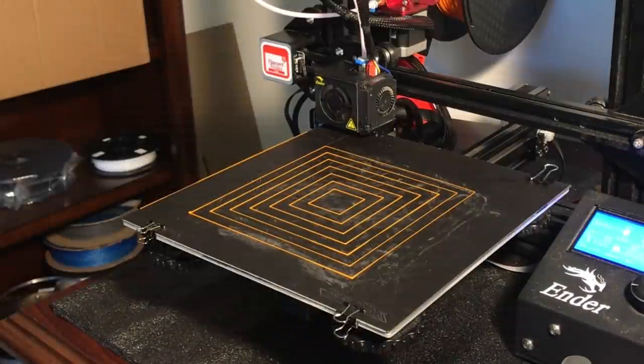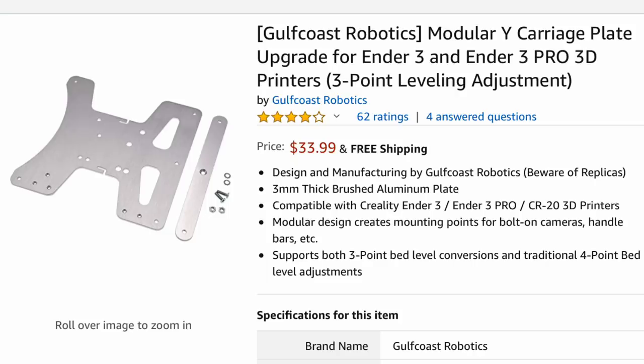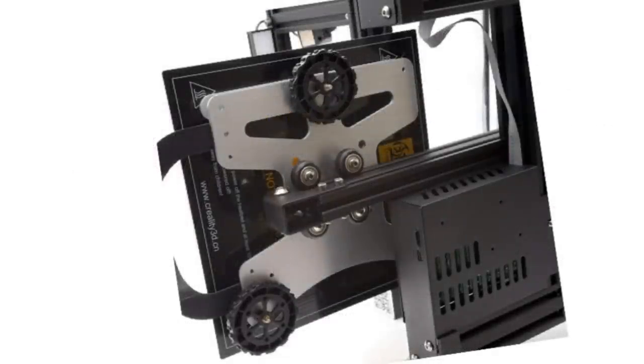Here's the Ender 3 that I want to install this on. As a baseline I ran my bed level test and it came out very good. I want to install this Gulf Coast Robotics three point leveling system. I've heard from some people they prefer a three point leveling system so I figured I'd try it. I actually bought this, and it does kind of make sense because in geometry three points define a plane, not four. I've never had a problem with a four point system, but this is what it's going to look like — three adjustment knobs.